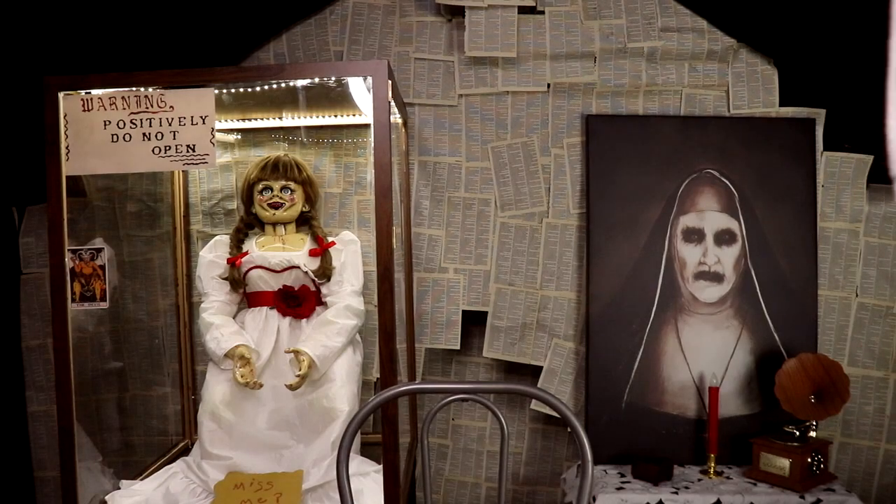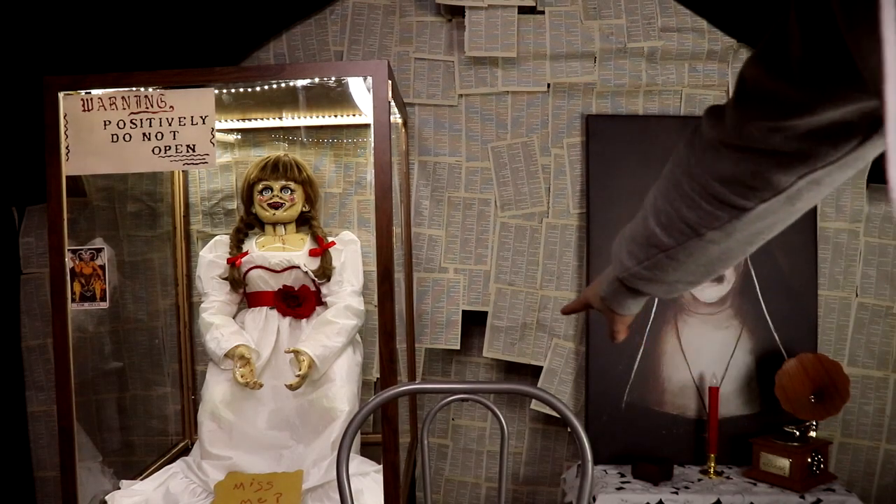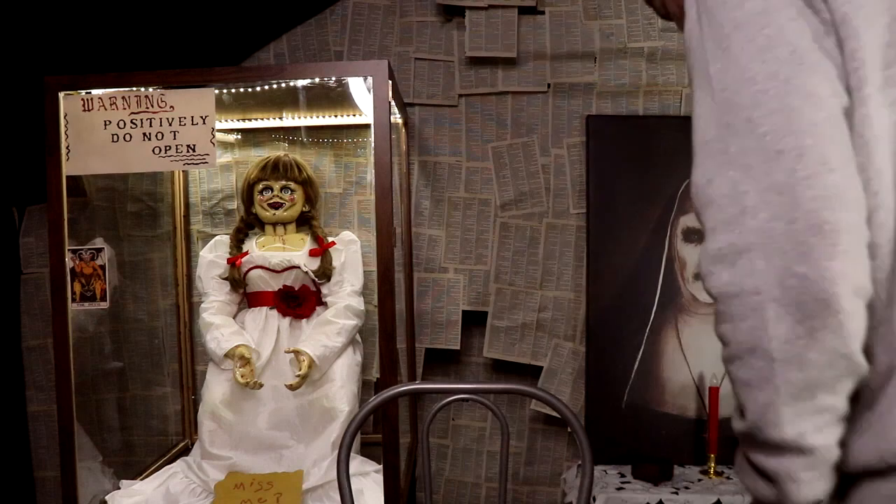Hey guys, welcome back to 'What Shall We Do Next.' Something crazy happened. As you guys know, in my previous video I showed you a little tour of my new set. One of the things I wanted to point out was I had a crucifix right here in the middle to keep everywhere holy — I don't want Annabelle coming to life, and I definitely don't want Ballett coming to life either. But I come in here today and the crucifix has gone — it's on the floor over there.